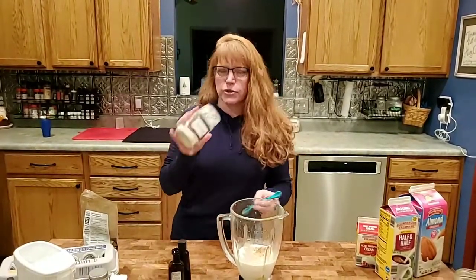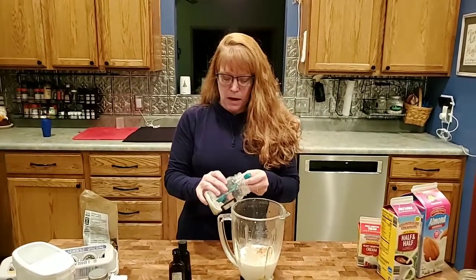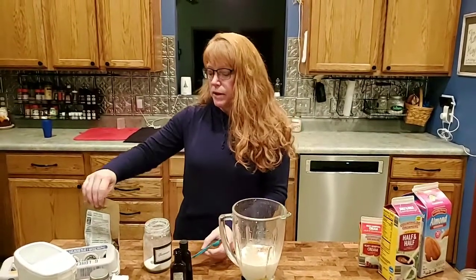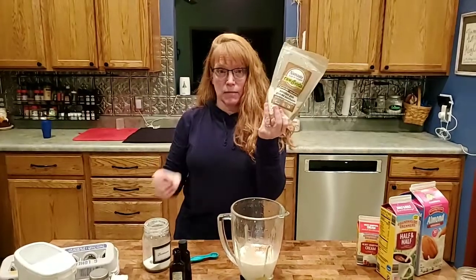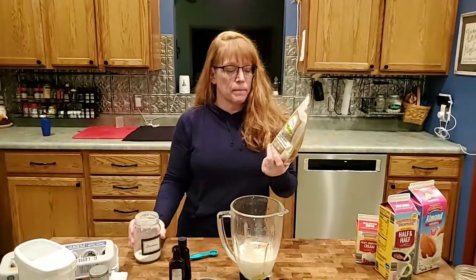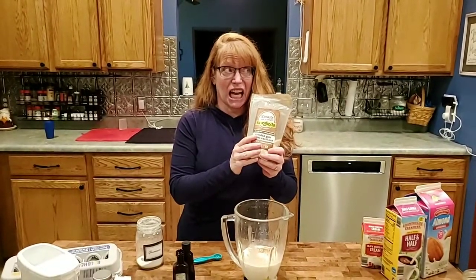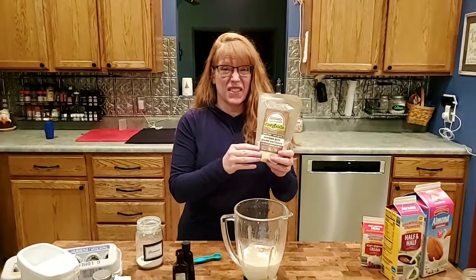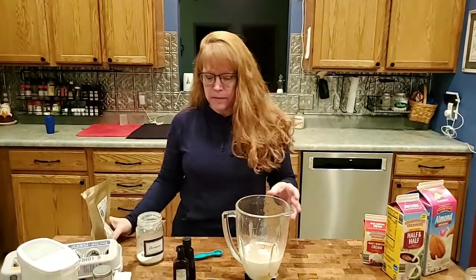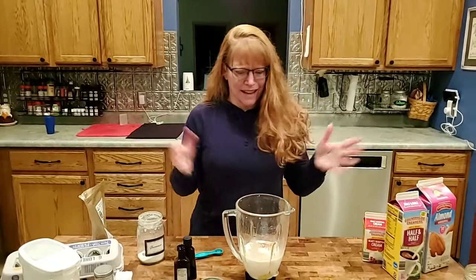This is the one ingredient that's maybe a little unusual — you can't get this at the grocery store. It's called glucomannan, it's a thickener. You only need about a quarter teaspoon so it lasts forever. One thing you can get at a grocery store is xanthan gum, so you can use that instead, but I prefer the glucomannan. I bought this bag of xanthan gum off Amazon like a year and a half ago, gave some away, and I still have this much — you use that little!